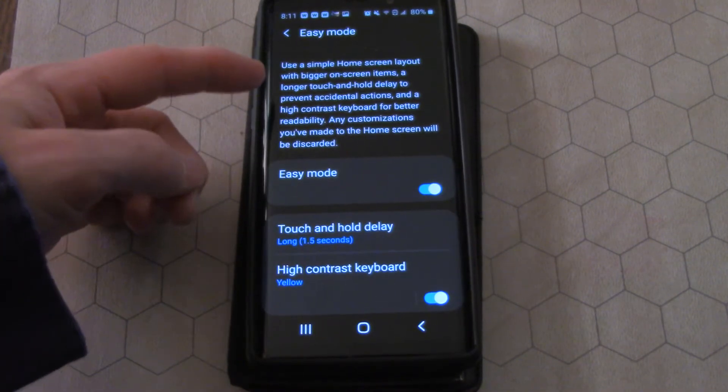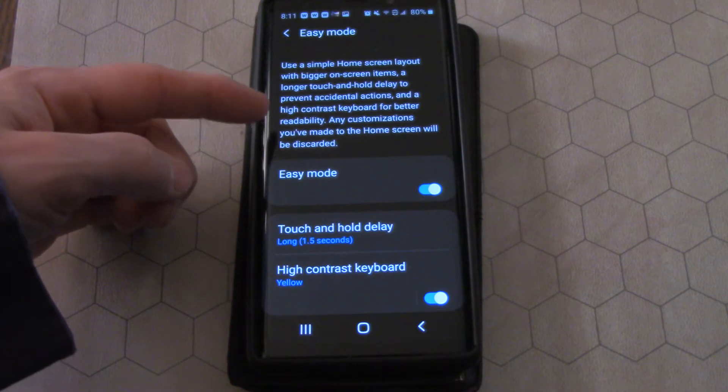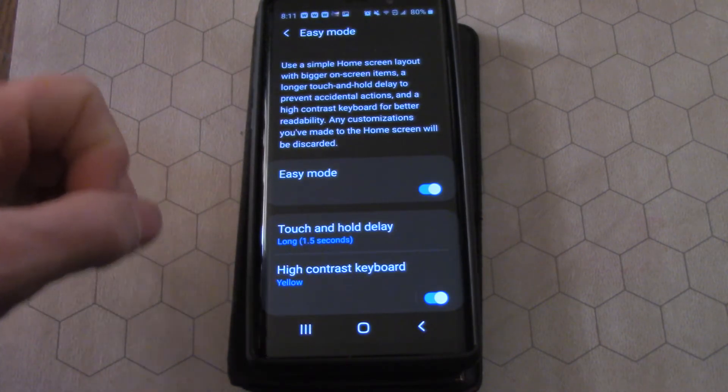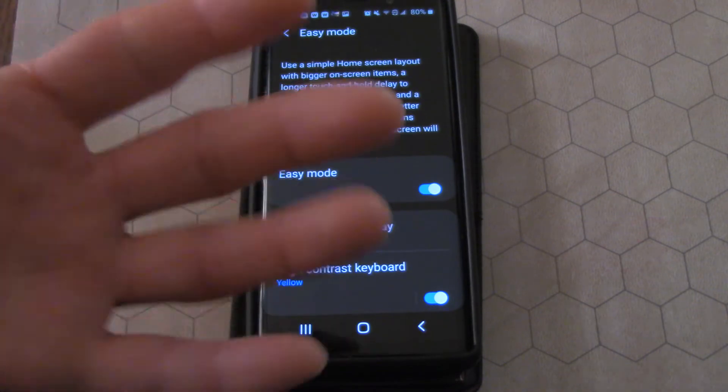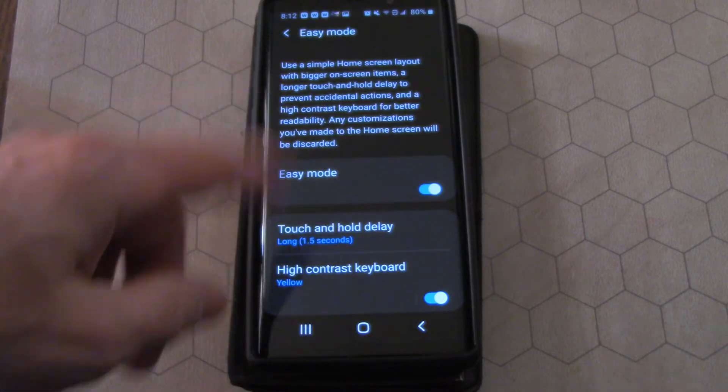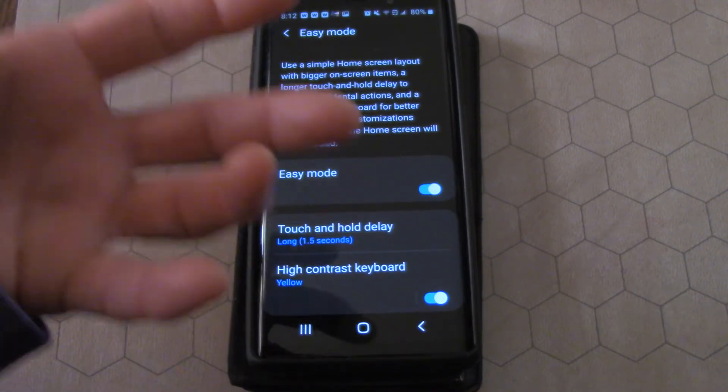What Easy Mode does is it's a simple home screen layout with bigger on-screen icons and a longer touch-and-hold delay to prevent accidental actions. Or if you're like me and you have fat fingers and you keep hitting all the other little buttons instead of the ones you want — it simplifies things.